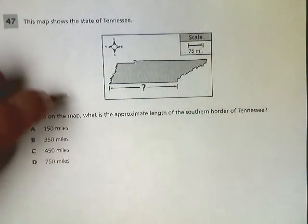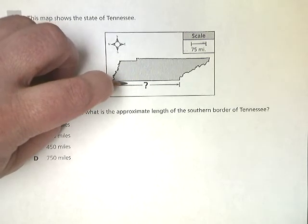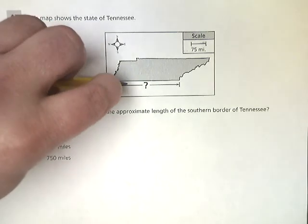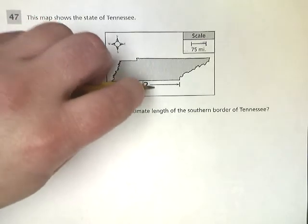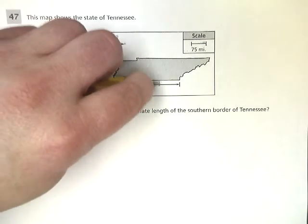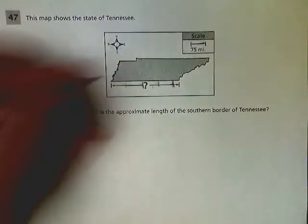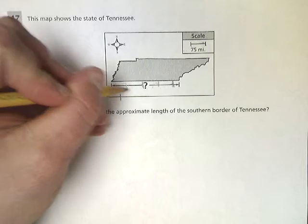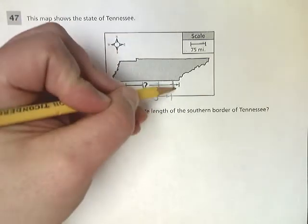I'm using my fingernail. Then I'm just going to measure the distance — it's easy to line it up. I put my finger right there, make a mark, then do it again, and again, and again across the southern border.